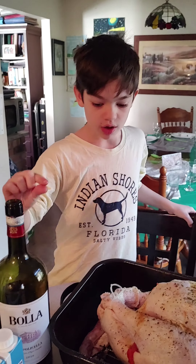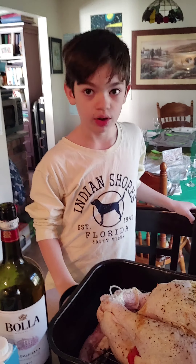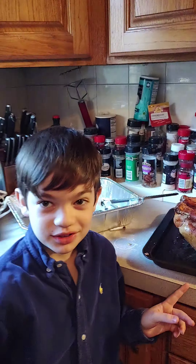Three quarters of an inch of liquid — that's how it turns out. Happy Thanksgiving!